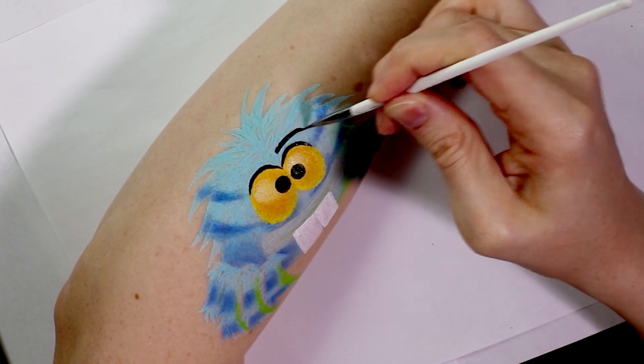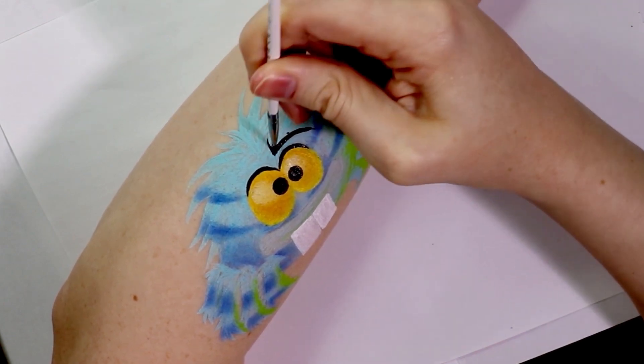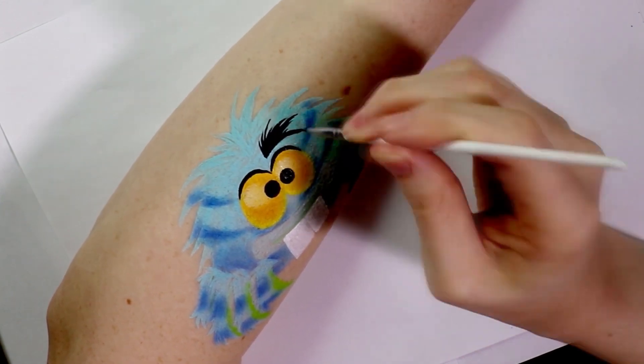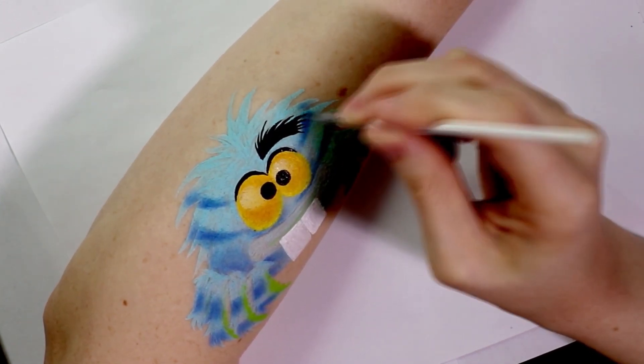Terry's eyebrows are super bushy so I used the same method I used along his body, letting the brush do a lot of the work by just flicking outwards and filling in the gaps to create the bushy little brows.